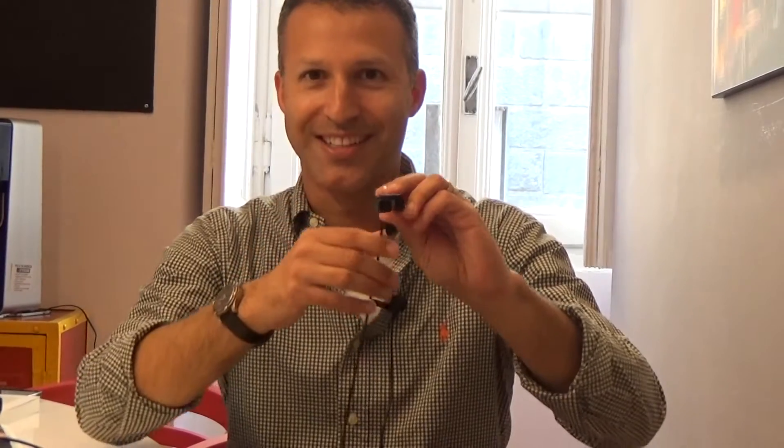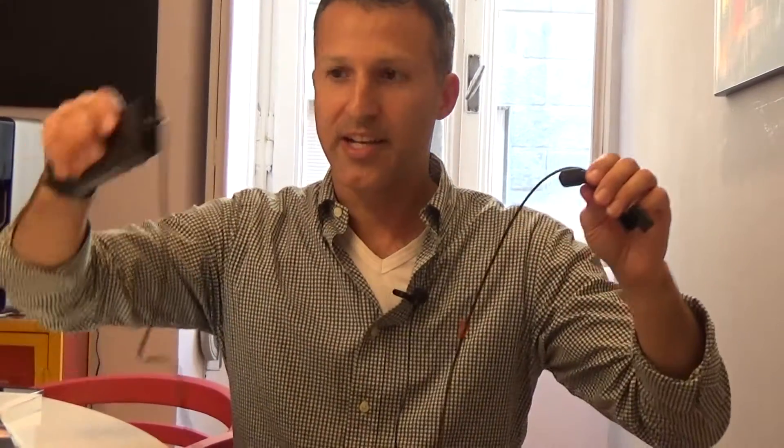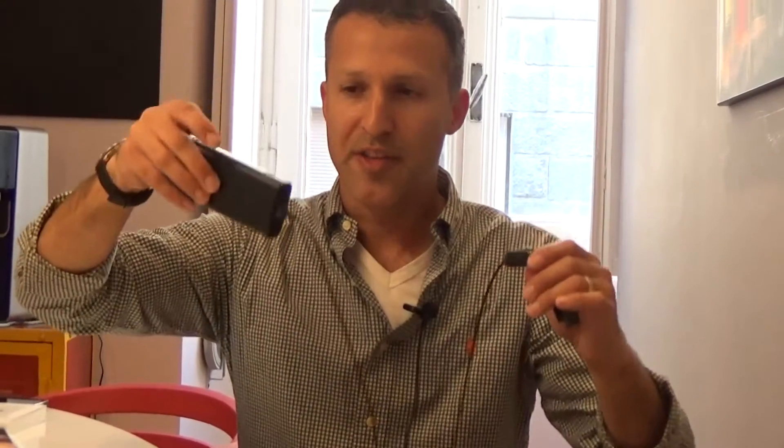I'm going to show you the device and show you exactly how it works. This is the head unit of OrCam MyEye, with a small camera in front and a speaker for audio in back. It is connected to this base unit, which is about the size and weight of a smartphone.